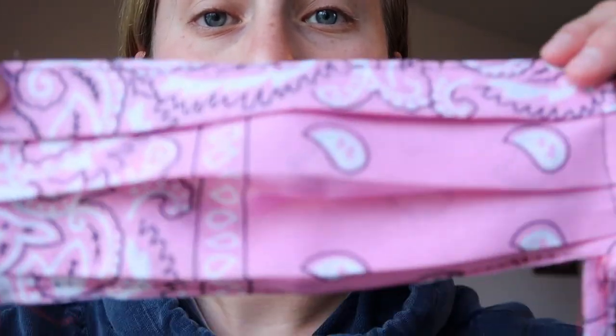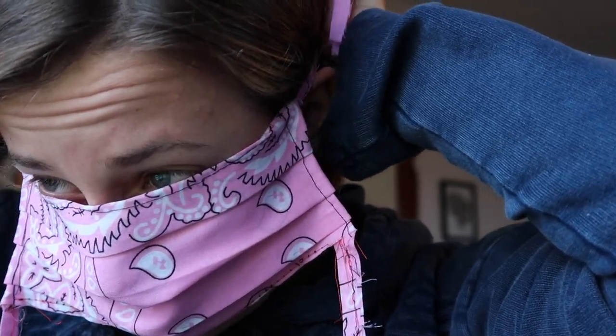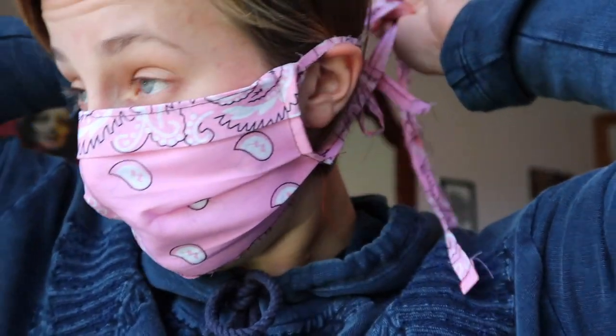We made a mask together! Put it over your ears, tie it, and with these folds you can pull it down to wherever you need it to go. Boom — cute and effective! If my tutorial didn't help, you can search how to make a face mask on YouTube. I got this pattern from the New York Times — I'll link it below.